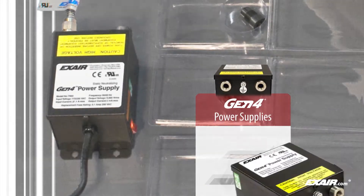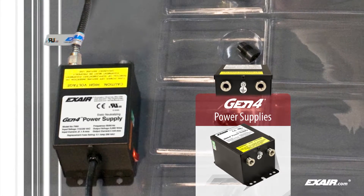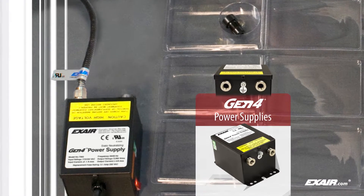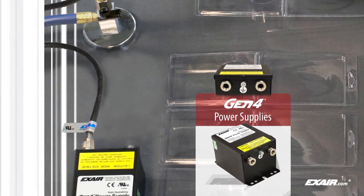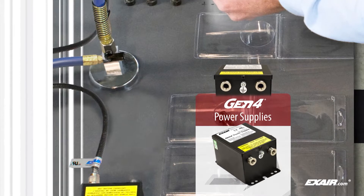Every Gen 4 static eliminator offers a metal armored high voltage cable to protect against abrasion, cuts, splits, and other damage, a single wire integrated ground which eliminates the need for a separate ground connection, and electromagnetic shielding in all cables to protect sensitive electronics.